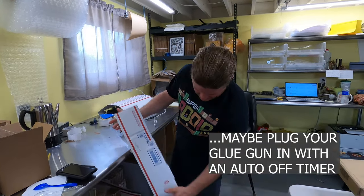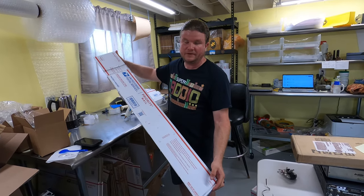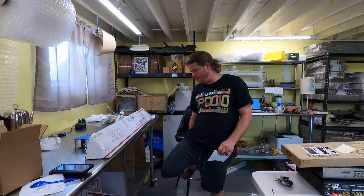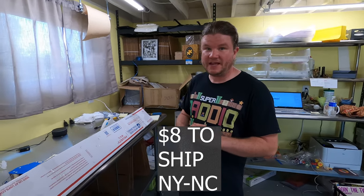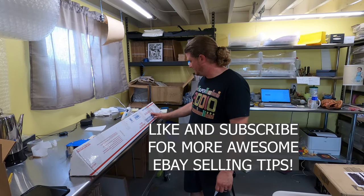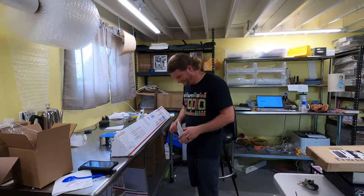I'll wrap some tape around the seam to keep it together, then put in the measurements. I believe it's five by five for the width on the USPS website, then just add your length. When I print the label I'll show you the cost. It came out to about 48 by five by five, one pound roughly 15 ounces, and it came to eight dollars even — shipping from upstate New York to Mount Holly, North Carolina. As you can see, it's not that hard or expensive to ship golf clubs, so it's definitely a good niche to get into. Hope this helps!